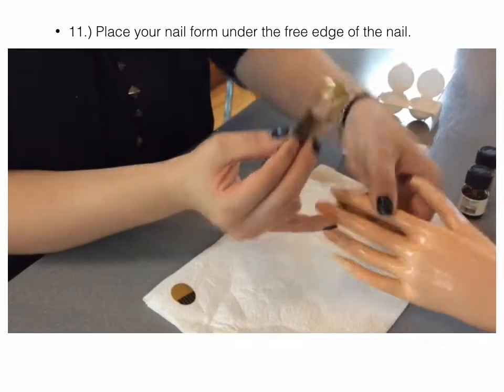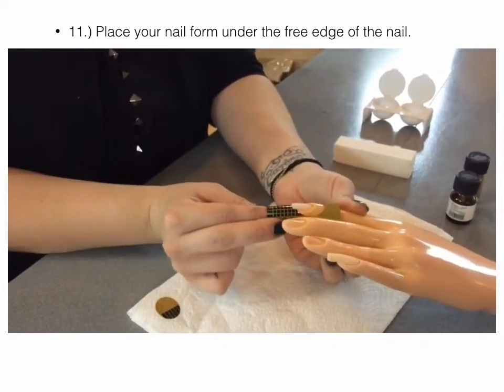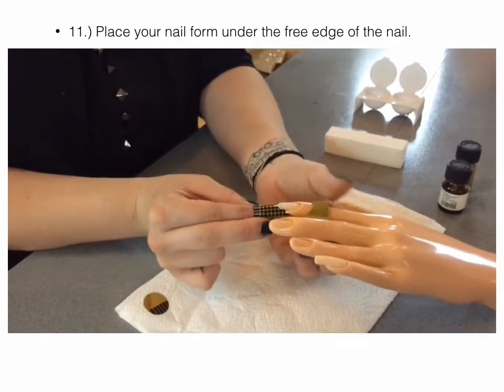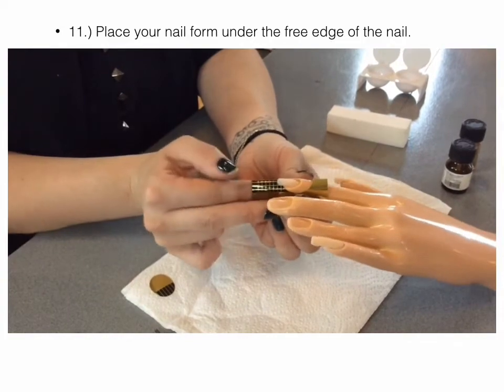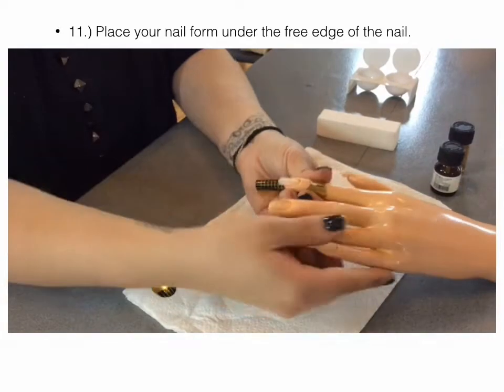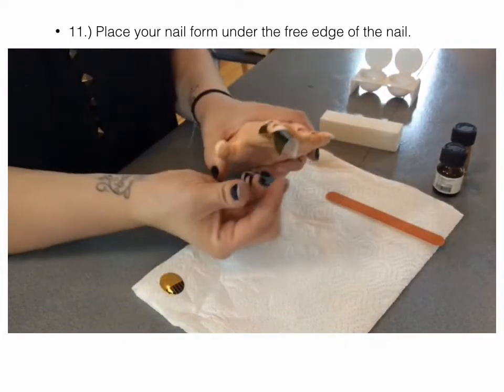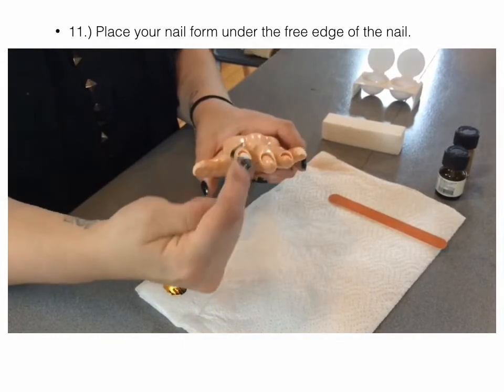I'm going to take this and slide it underneath the free edge of the nail. Once I get that nice and snug under the free edge, I'm going to push down on the form and slide my fingers along the sides to get really nice contact. Then I can lightly pinch the tip of it, which creates a really nice arc.